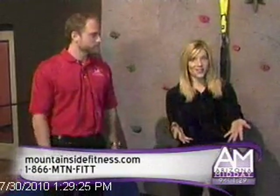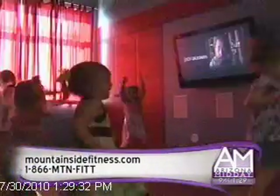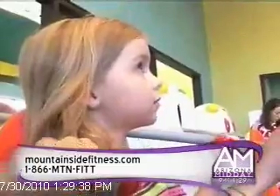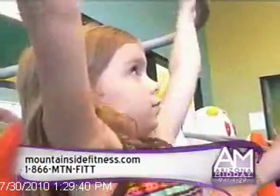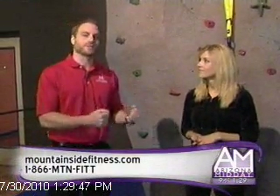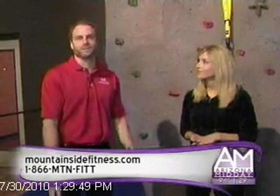A lot of you out there have kids — this is not a kid area you're going to feel bad leaving your kids in. There's a bouncy, a movie theater. We even have kids' fitness equipment. And we offer kids' Zumba, so while mom is in here working out on TRX or on a treadmill, kids can be doing a Zumba class. We want the kids to ask their parents to take them here to the child care at Mountainside Fitness.